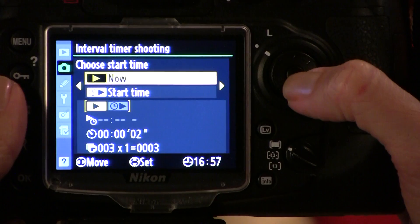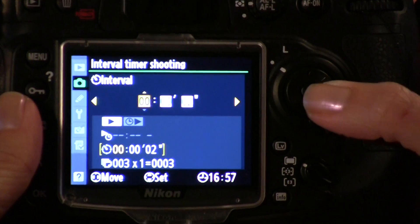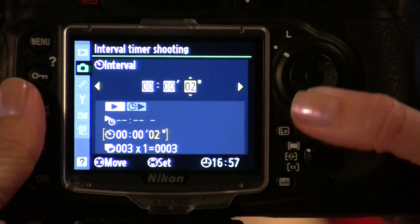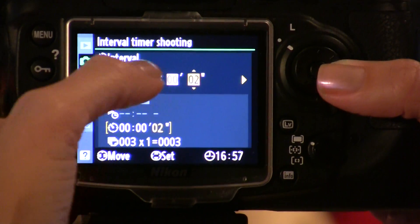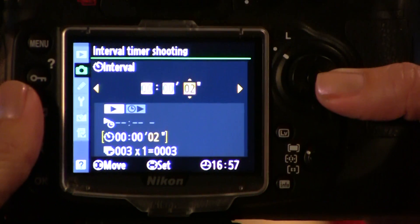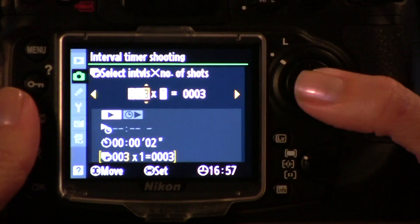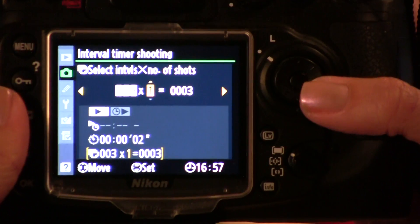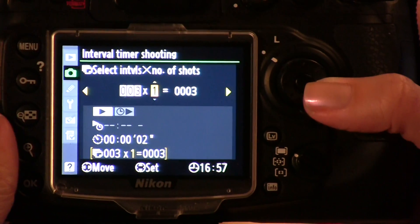I'm going to say now, which means about three seconds from when I actually started. For my intervals, I would like to have two seconds in between — though you can actually have minutes or even hours in between your intervals. I'm going to go ahead and take three photos, at one photo each. The camera can actually take multiple photos on each go-round, which gives me three photos.